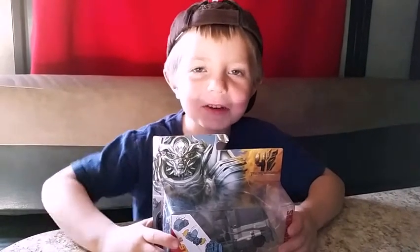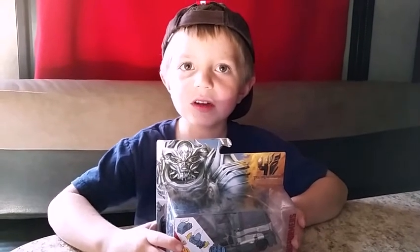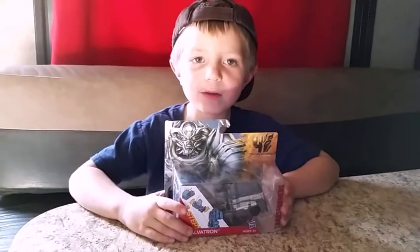Hi, my name is Christopher and welcome to Chewie's Reviews. Today we're going to do the Galvatron from Transformers.